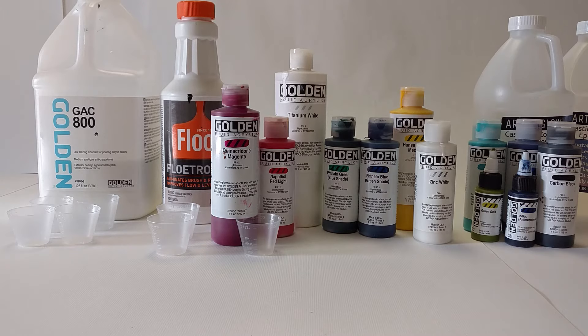Going back to why I use Golden — their website is just full of instructional videos and articles, and they have a great newsletter. I would highly recommend checking them out.